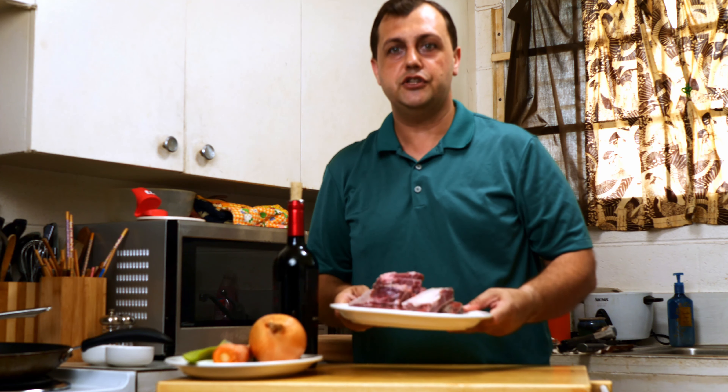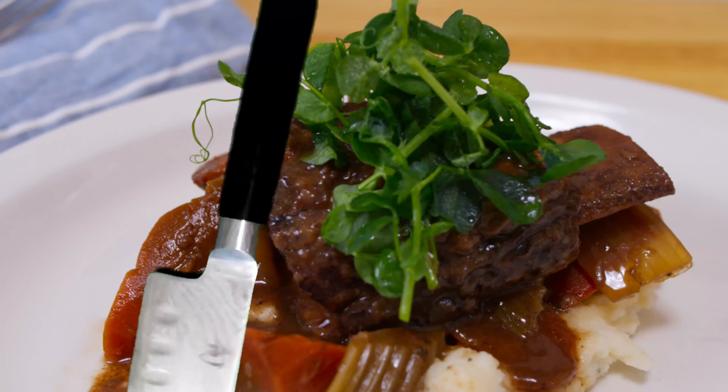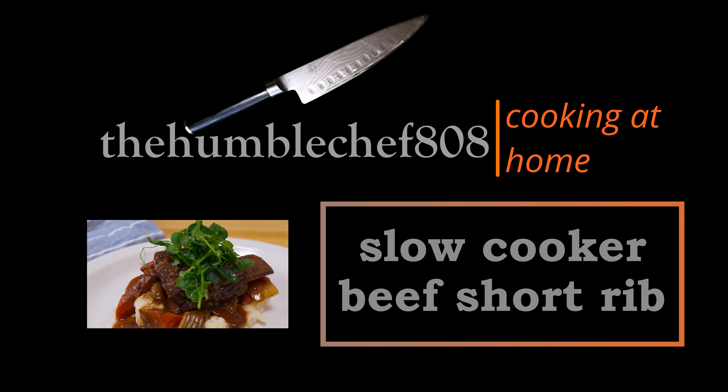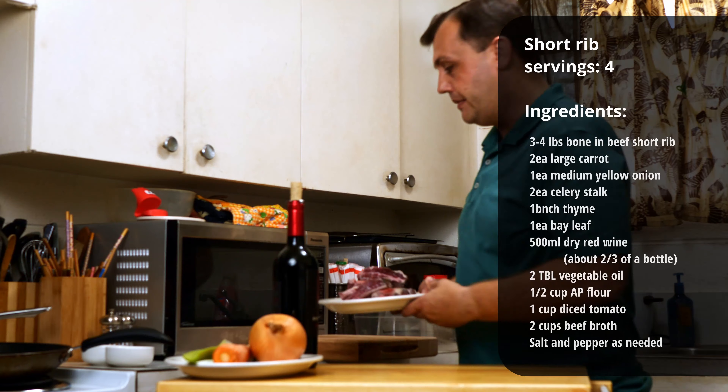Welcome to The Humble Chef. Today we're going to cook braised short rib. To get started, we're going to start with the vegetables and put this meat here in the back.